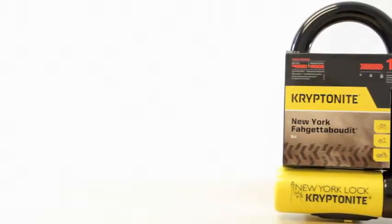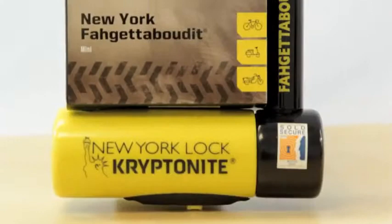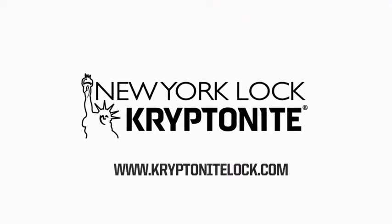So let's remind ourselves, the Kryptonite Forget About It U-lock is the strongest U-lock we make. It scores 10 out of 10 on our security rating system. It is the urban lock you can use in just about any situation. For more information, go to kryptonitelock.com.